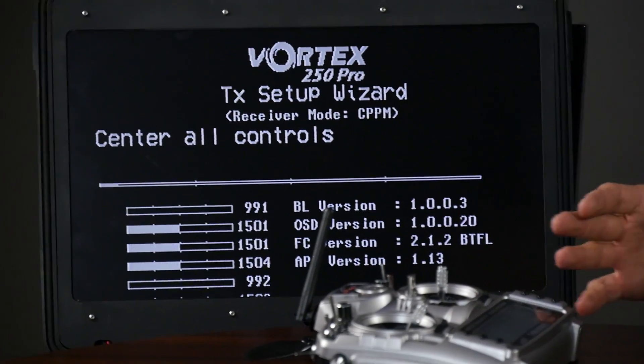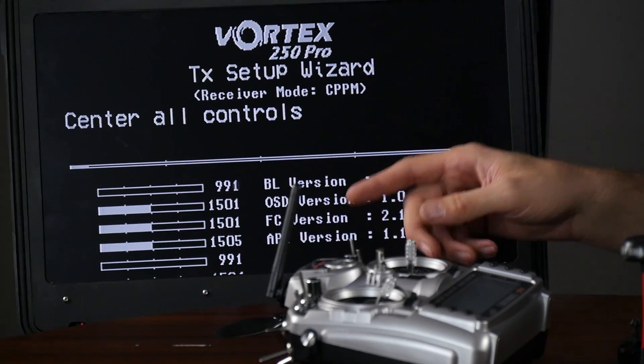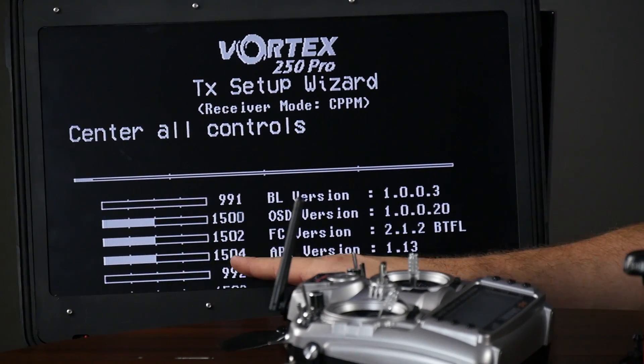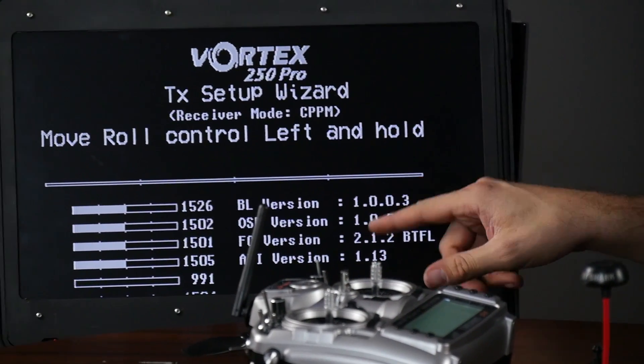You don't have to worry about reversing or doing anything advanced. All you need to do is follow the instructions. In this case, it's going to say center all controls. Everything is centered very nicely, except for our throttle. We're going to go ahead and move our throttle channel up to the middle — it senses it.